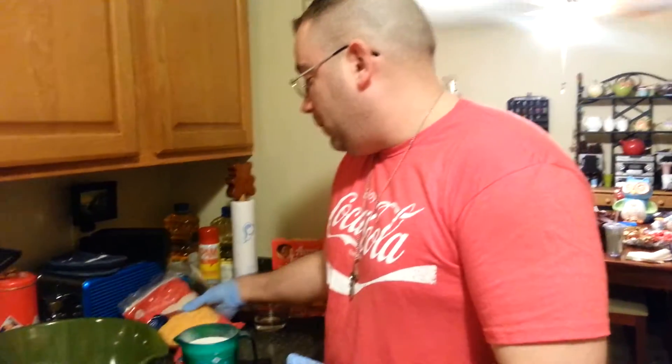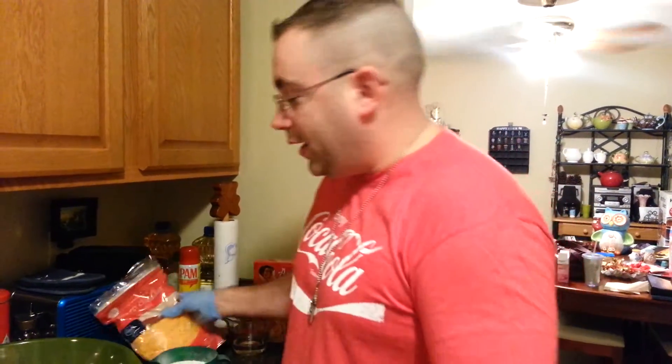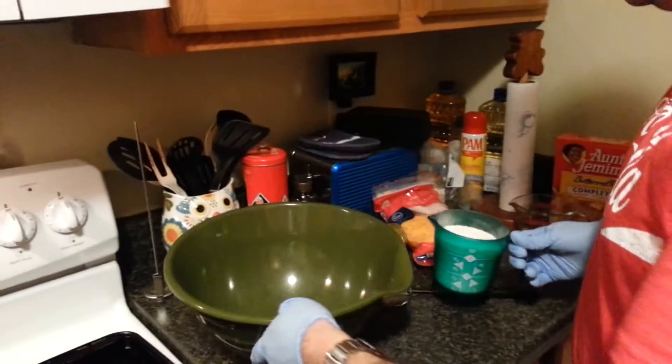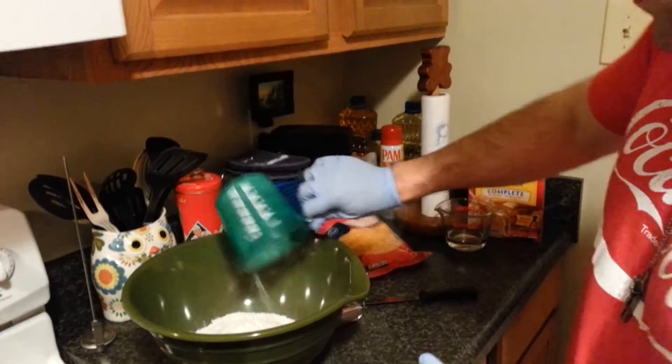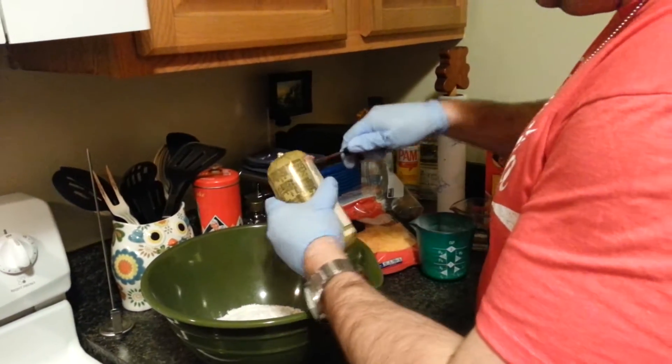You also need some shredded cheese — you pick the flavor, you pick the brand. First thing you need to do is get yourself a big mixing bowl and dump in your pancake mix.